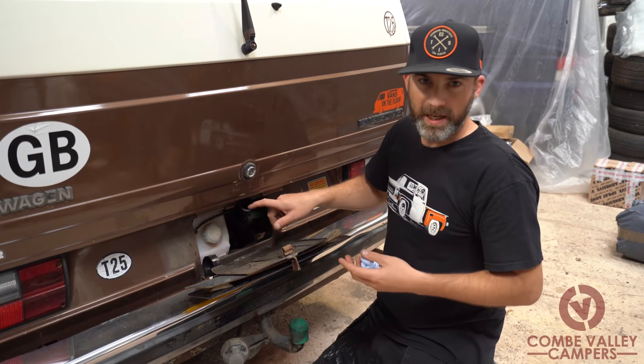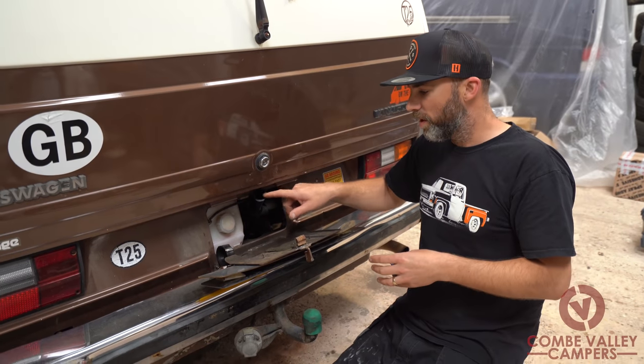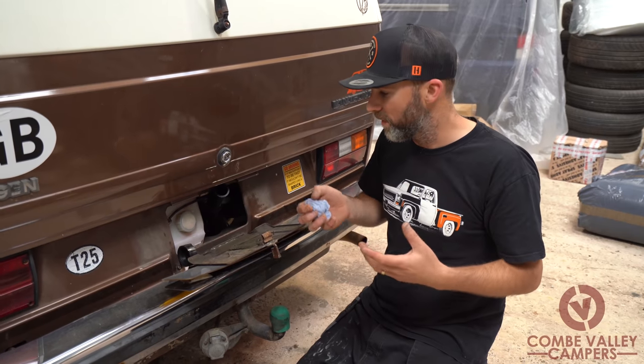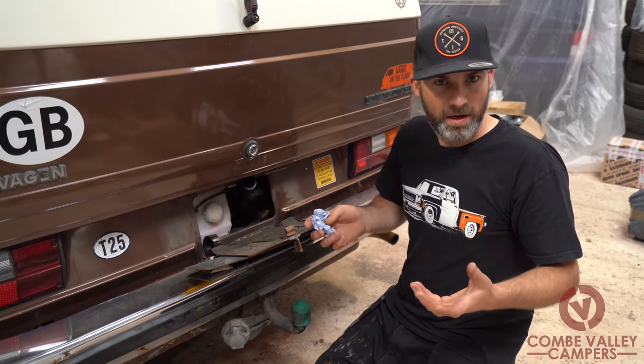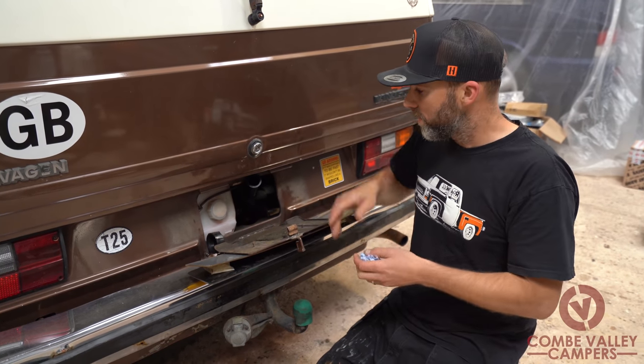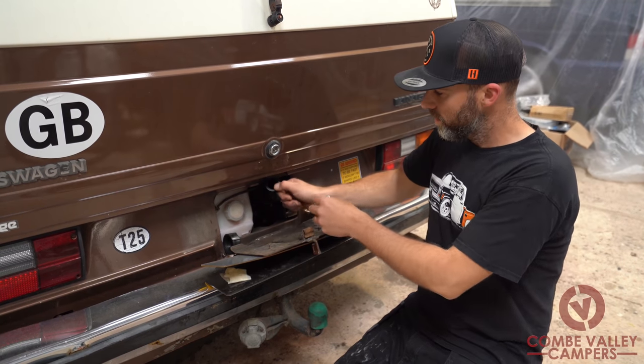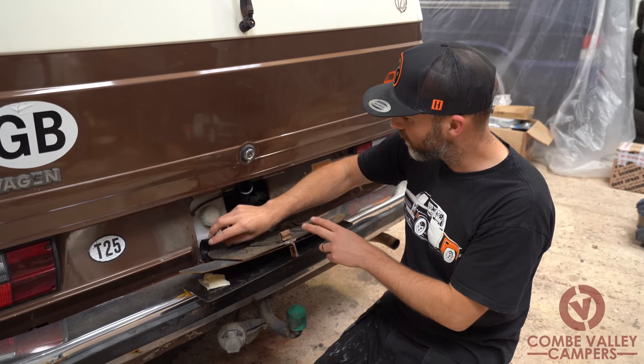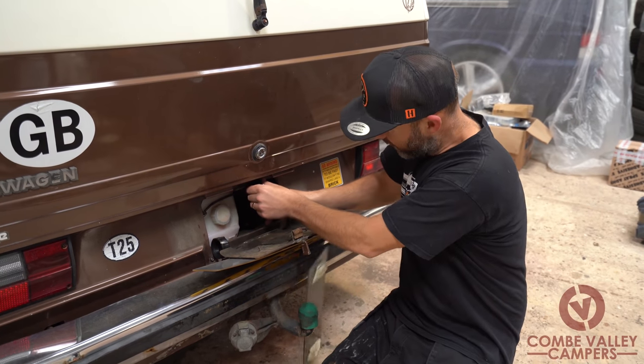Instead of buying a regular funnel for this tube, what I found is a really good option — especially when you're just down the road and need to top up — is a regular 500ml coke bottle. You can cut the side out of it, stick your bottle straight in the filler neck there, and add your oil in. Once you're done with your oil you can push that tube back in.